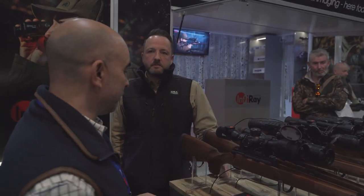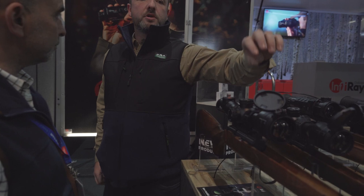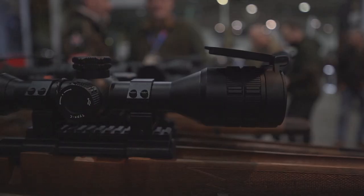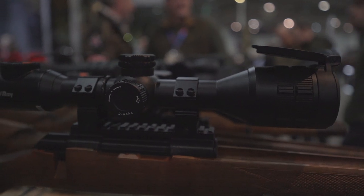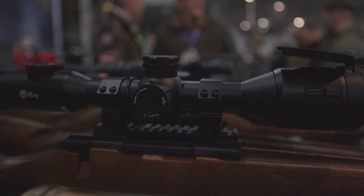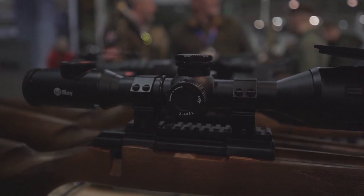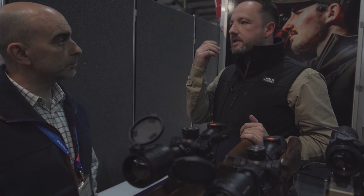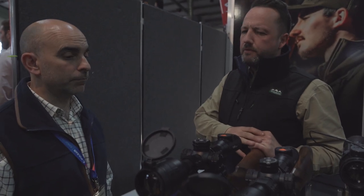We're on the Infry stand looking at some of their new products. This is the new TH50 scope - it's basically the Ricoh 50 on steroids, a thermal scope. The good thing is it's got a big 2560 by 2560 OLED screen which gives you a full screen, not like traditional thermals. The idea behind that is with a lot of scopes you take your head away and get thermal blindness - they've designed it so you don't get that with this one.